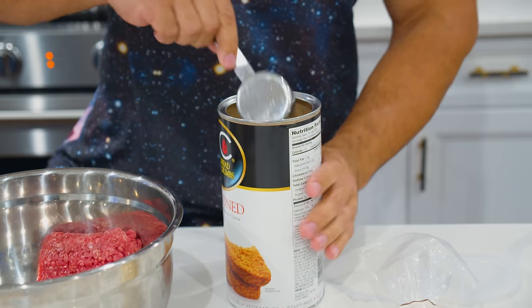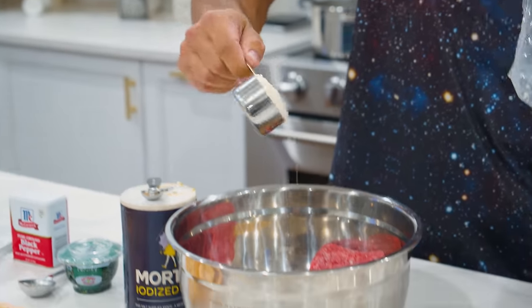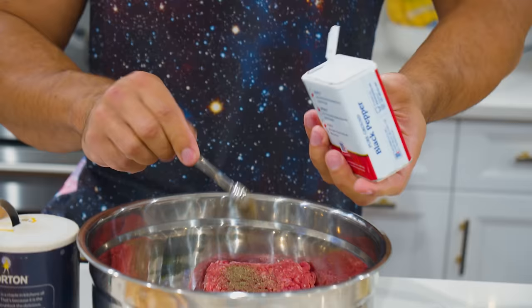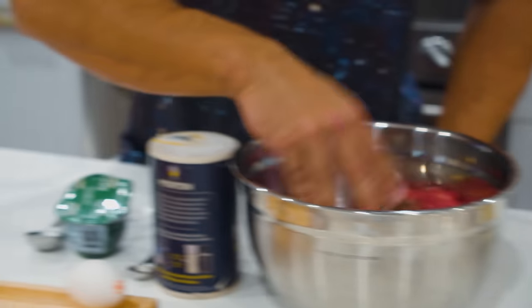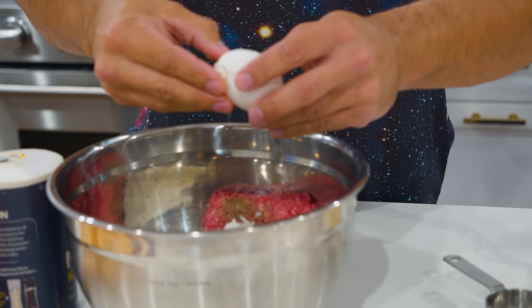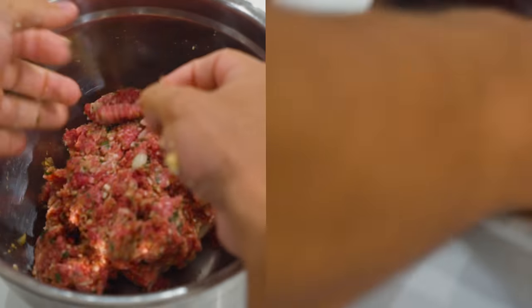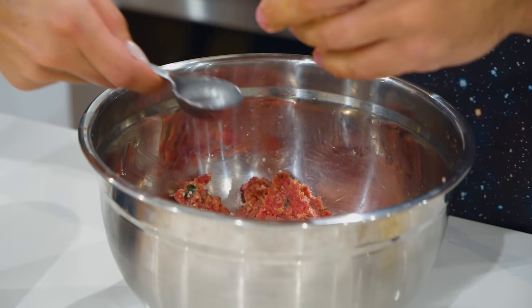Now we're gonna throw in our seasoned breadcrumbs, parmesan cheese — oh yeah, we're gonna be very generous. Let's go ahead with the salt and parsley, quarter teaspoon of pepper. Now let's get the two cloves of mixed garlic, and while we're at it let's throw in a half a cup of chopped onions. Now we got our egg. This is the fun part — what we're gonna do is start incorporating and mixing these ingredients with our hands. We're gonna mix a little water in as we go.